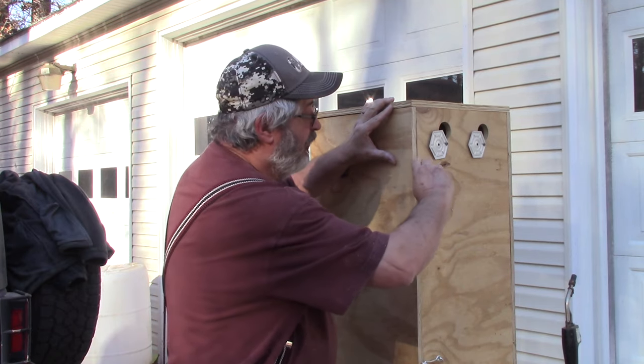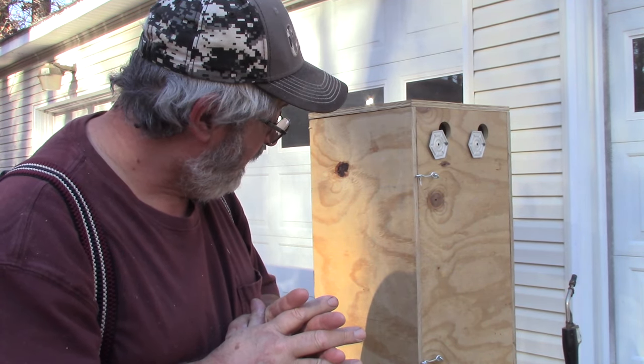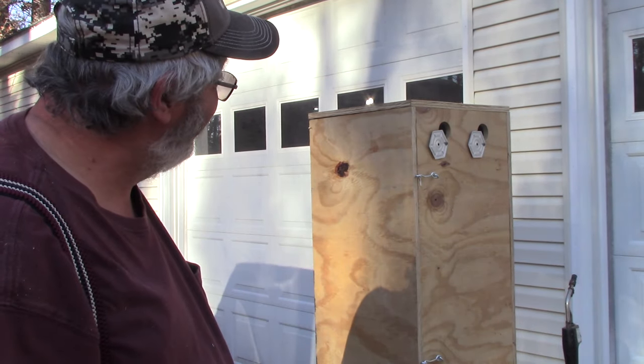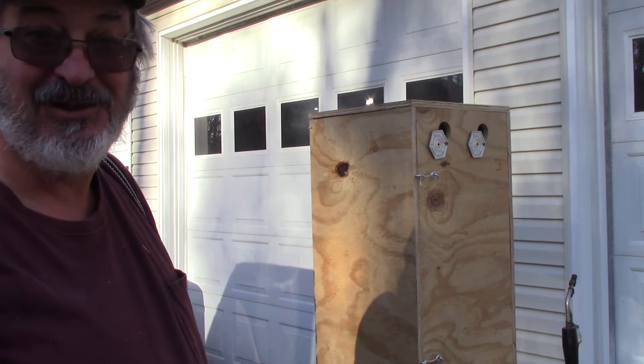If it starts burning a little bit too fast I can cut the air down on it. Thanks for stopping by and we'll see you next time here on Stillworks and Brewing. Cheers everybody. I think it's going to work out good — I really do. I might have to play with it a few times just to learn it.